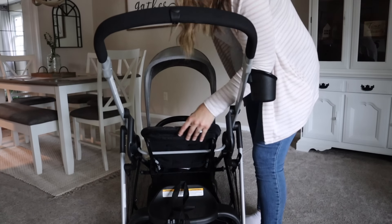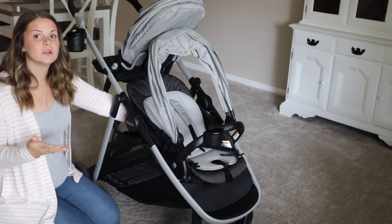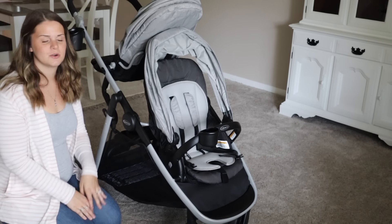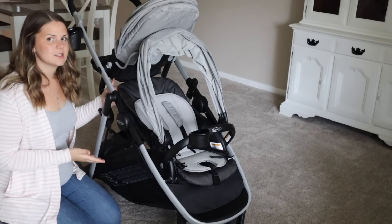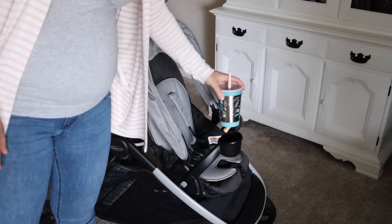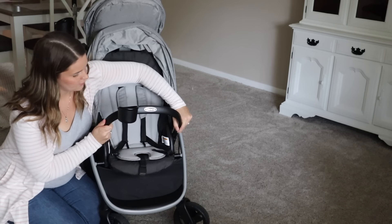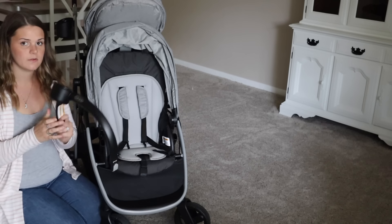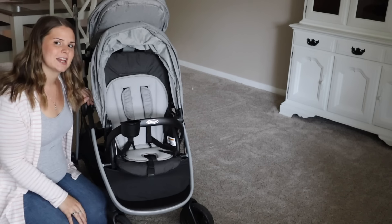The recline is something I get annoyed about with strollers — sometimes it's so difficult and takes several tries to get used to. But this one you can do with one hand, one step, and your baby is fully reclined and able to sleep, take a nap, just relax. It has an arm bar up front with a cup holder that's removable — there are two buttons on the side, you just push them down and pull it out. You can leave it open for easier access, or click it back in with the cup holder for a cup or a snack.